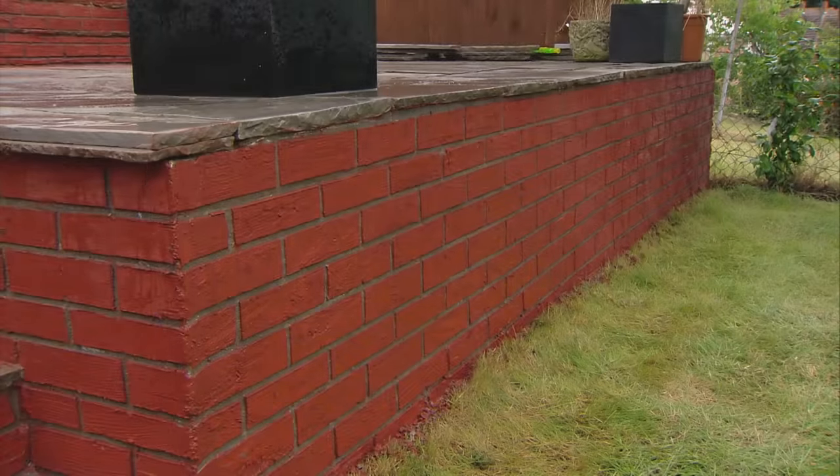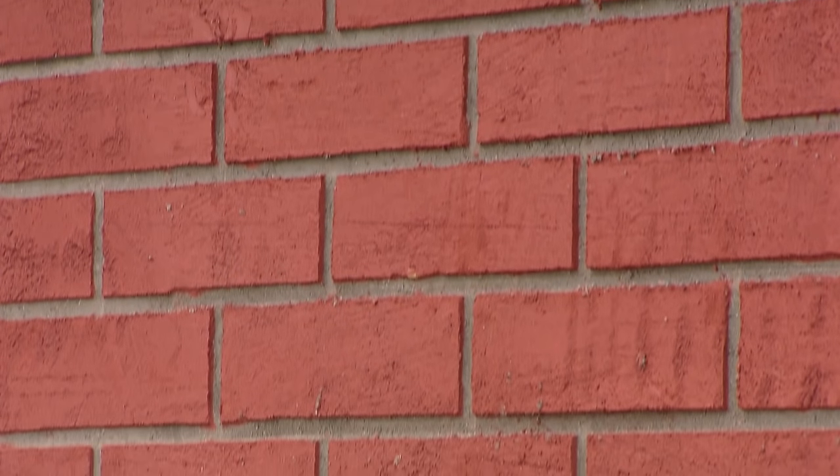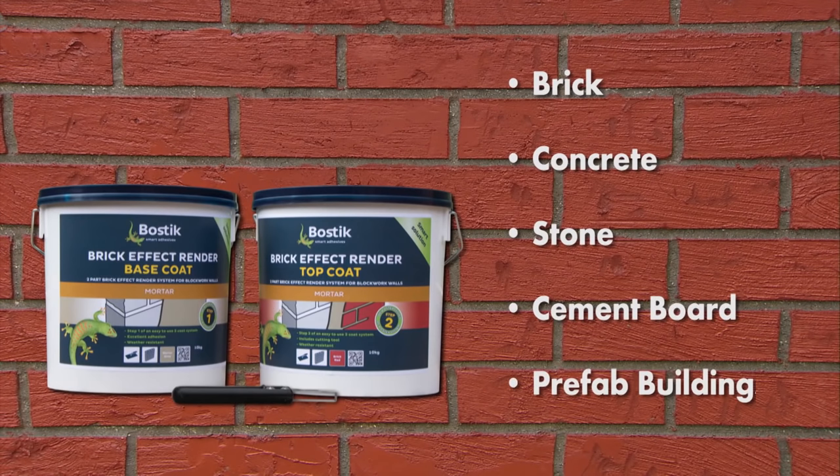Bostik Brick Effect Render System is a fast and easy way to transform tired and shabby looking masonry into something you can be proud of. It's ideal for brick, concrete and stone, and can even be applied to weatherproof panels such as cement board and prefab buildings.